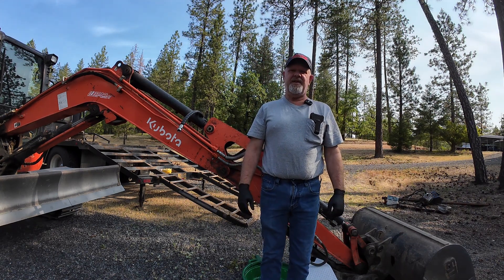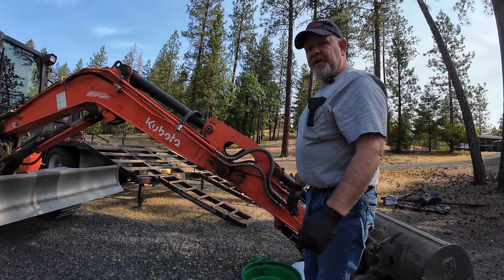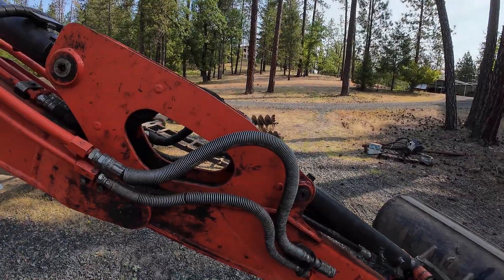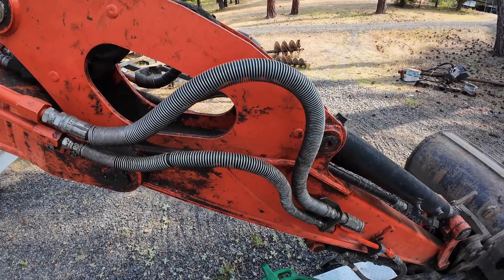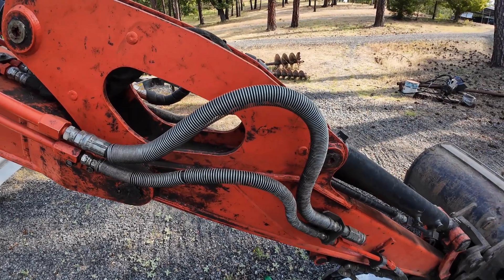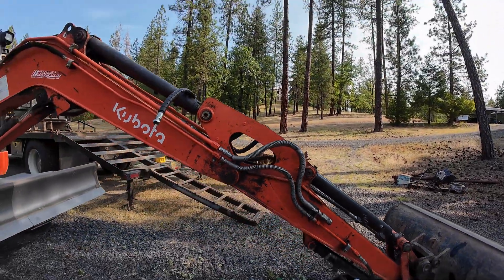Good morning, everybody. I have people ask me to do maintenance videos, so today we're going to do a maintenance video. We blew a hydraulic hose the other day — well, it's been more than the other day — but right here on the other side. I figure this one's probably not long for this world either, so we are going to replace this line with a new line and show you how to replace a hydraulic hose.